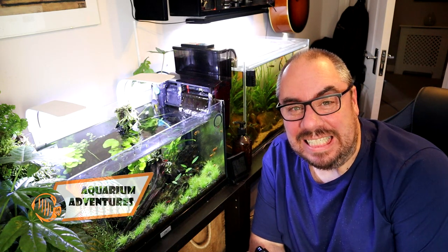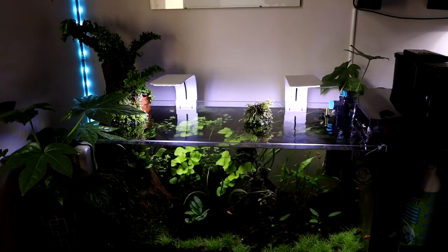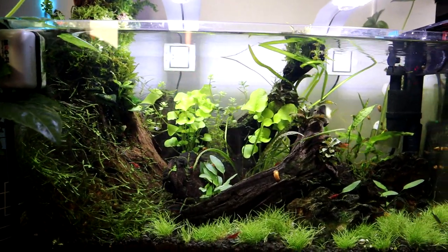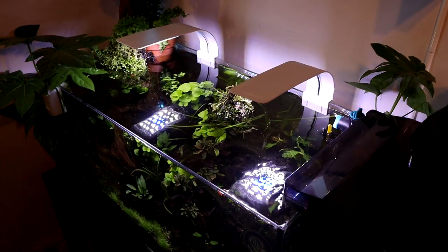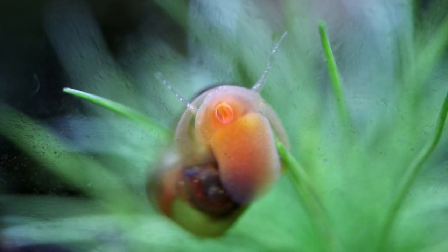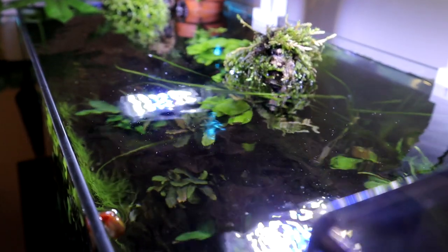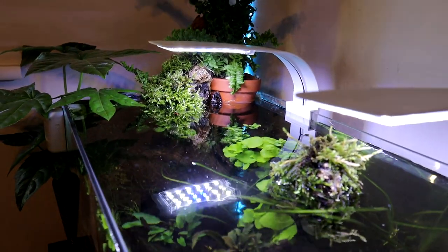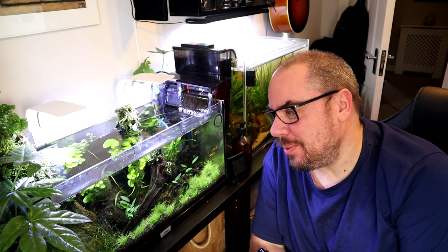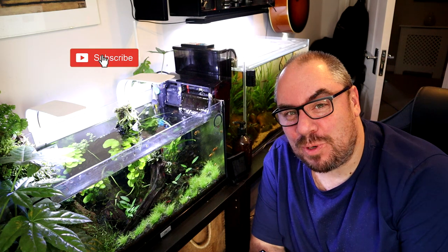Hey everybody, welcome back to the channel again, nice to see you. Today we're going to talk a little bit about this tank. This is my Celestial Pearl Danio tank, and long-time viewers will know this as possibly one of my most problematic tanks.